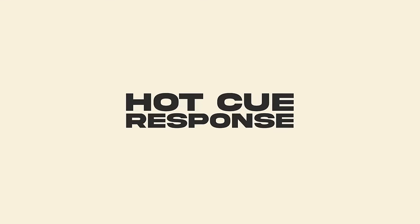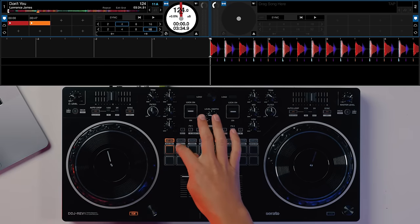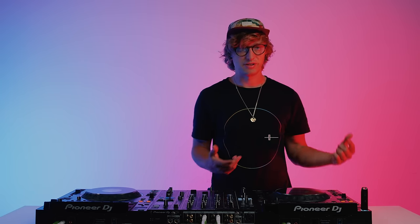Be aware that hot cues on CDJs may respond differently to your DJ software. In Serato and other DJ softwares you might have a gate cue — when the track is paused, holding the hot cue plays the track until you release it, then it returns to where it was. On CDJs, hot cues trigger from that point and start playing the track even if it's paused. This is a setting that can be changed in Rekordbox, so make sure you're aware of this difference when using hot cues on CDJs.